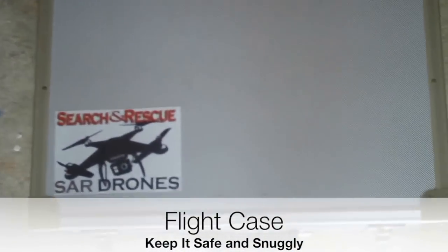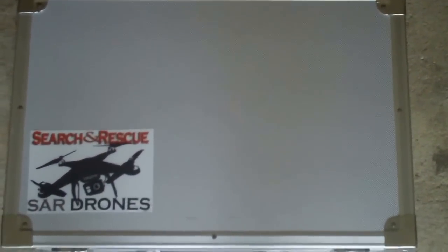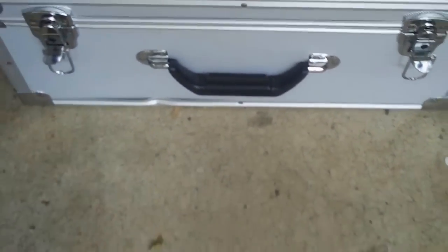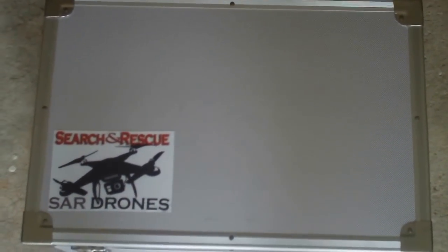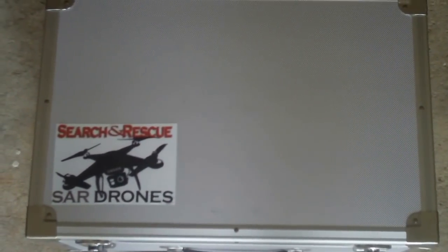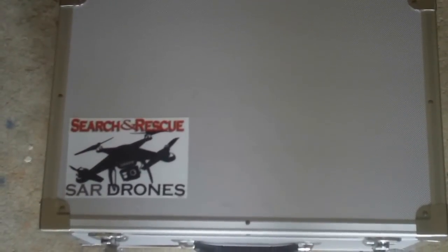The last thing you might consider is a flight case. I do a lot of traveling with my Phantom so I ordered an aluminum flight case. If you get a flight case, make sure it's not more than nine inches thick, because if you travel with your Phantom it has to fit in the template for the overhead compartment. If it doesn't fit they're going to make you check it through, and I'd much rather carry my Phantom on than check it.